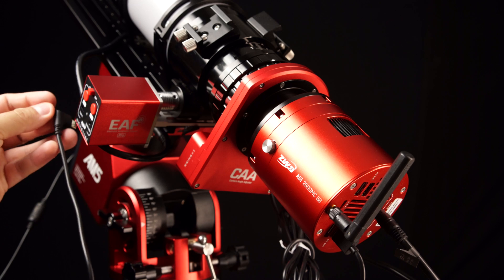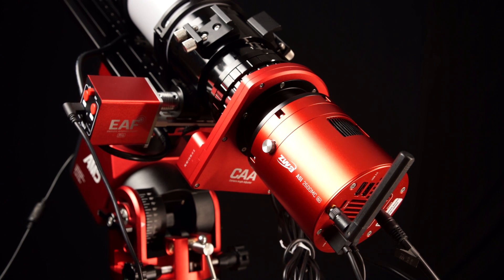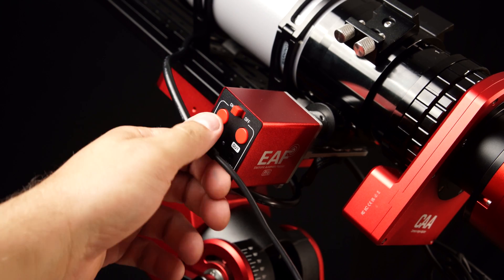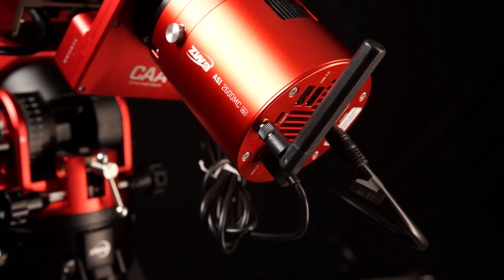What about power? Previously the USB-C cable was responsible for both power and connection. But now with a fully charged internal battery coupled with Bluetooth connectivity, you can operate your EAF-Pro completely cable-free for what ZWO claims to be up to seven consecutive nights running two autofocus routines per hour.